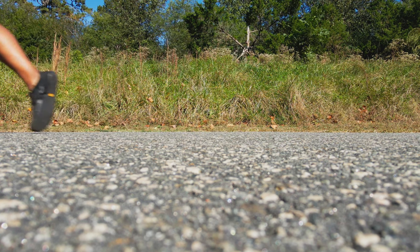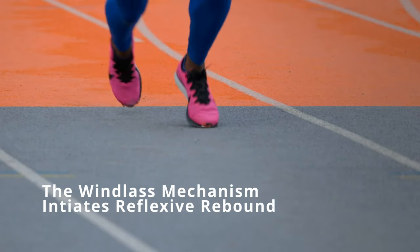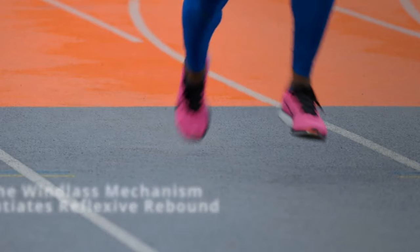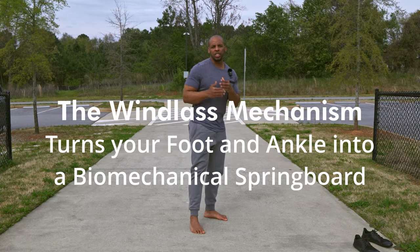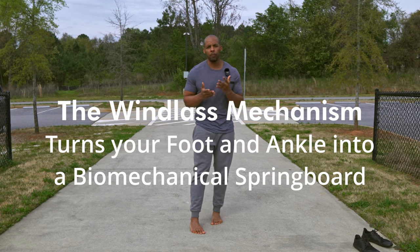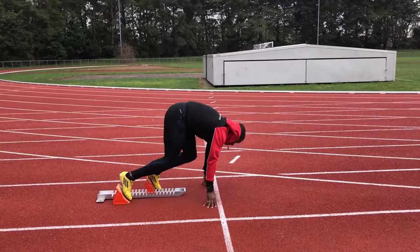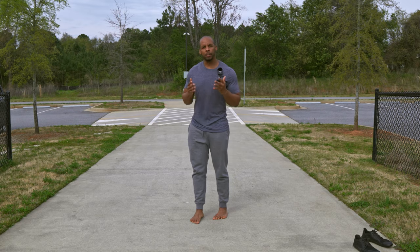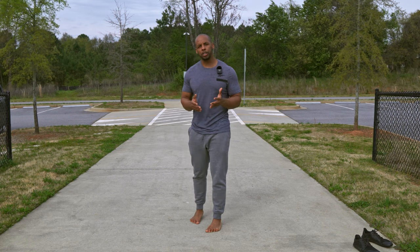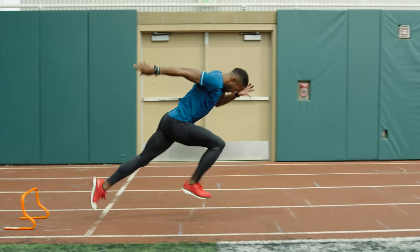This increase in arch height and stiffness helps to transmit force more efficiently from the foot to the leg, allowing for more efficient movement. The zenith, or peak position, of the windlass mechanism is the midpoint between the transition from dorsiflexion to plantar flexion. The greatest stabilization happens at the combination of toe extension combined with plantar flexion of the ankle.